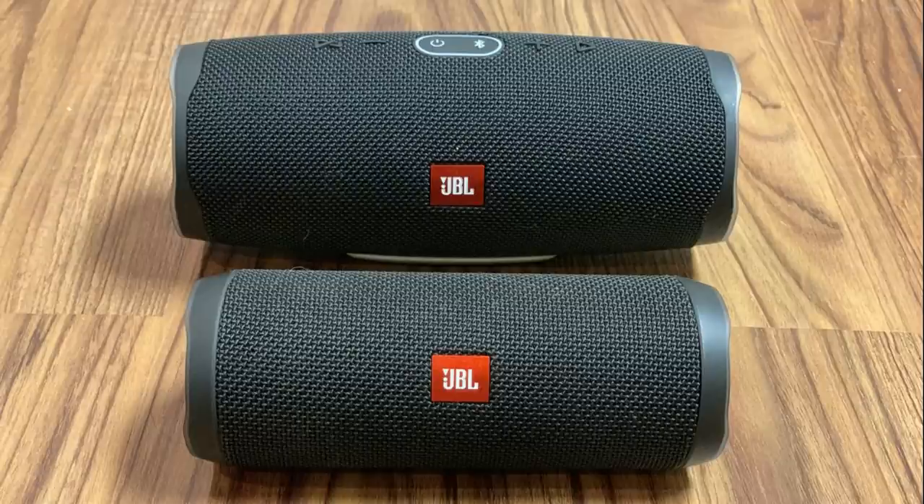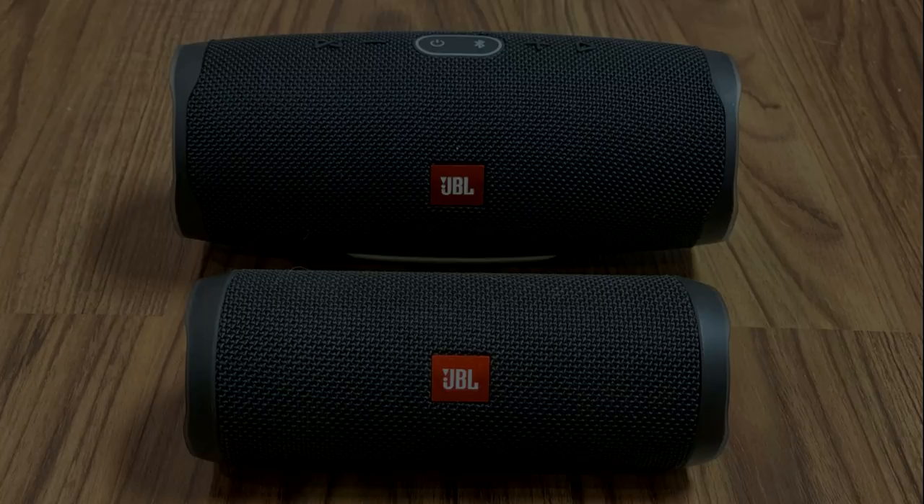Thanks for watching this video comparing the JBL Charge 4 speaker to the JBL Flip 4 speaker. Leave your thoughts and questions in the comments section below. If you liked what you saw here, click the video link on the right side of the screen to check out another video, or click the logo on the left side of the screen to subscribe to this channel to see more great videos like this one.